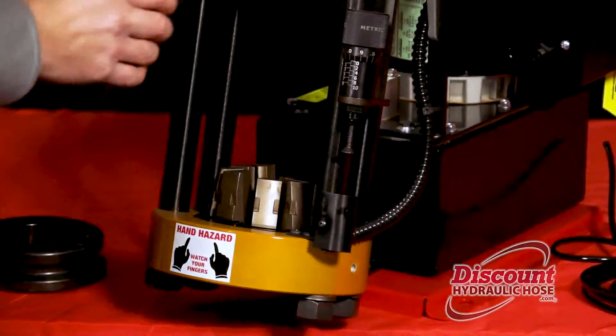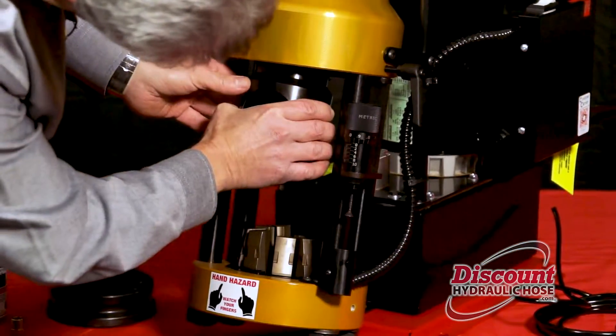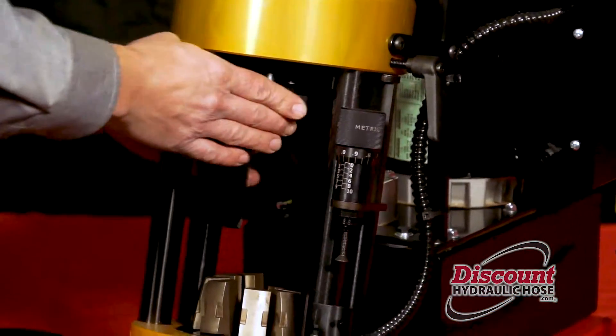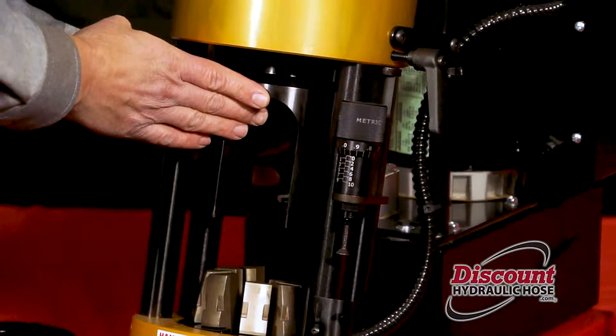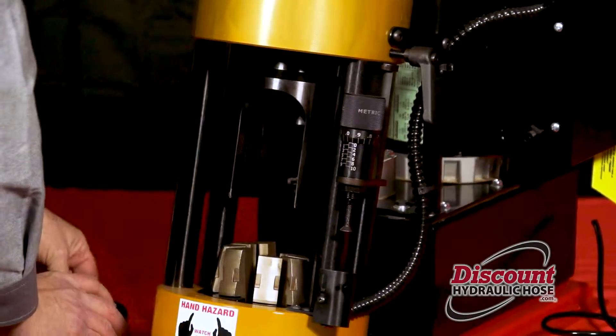The next thing you're going to install is the pusher. The pusher fits up underneath the machine and just slides into place — you know it's in place because it will slide back and forth very smoothly. Once that's in place you are going to install your compression tool.